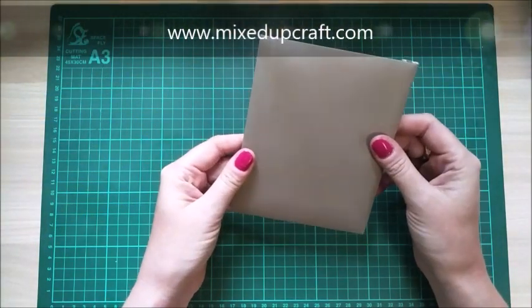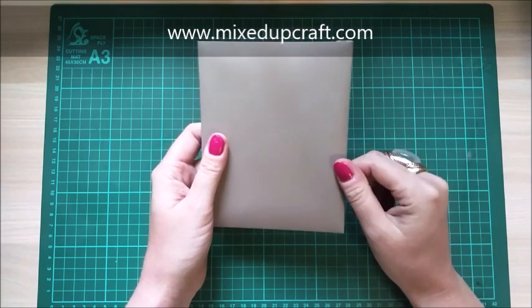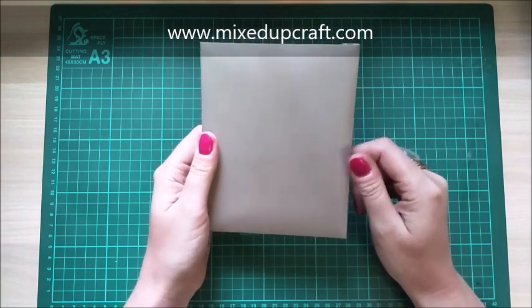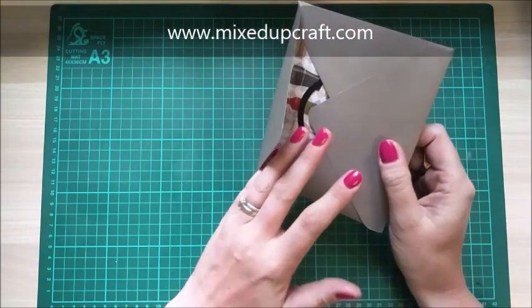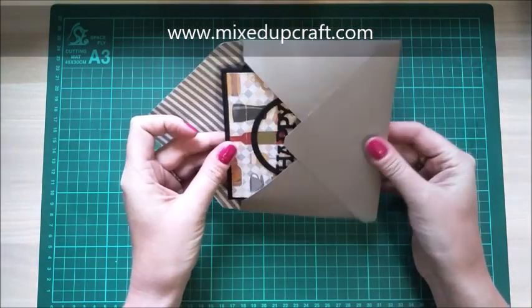Hi everybody, it's Sam at Mixed Up Craft. Thanks for watching my tutorial today. This is number four of my creative card season series, and for those of you that have been watching so far, I hope you've been enjoying it. This one I'm really happy with.